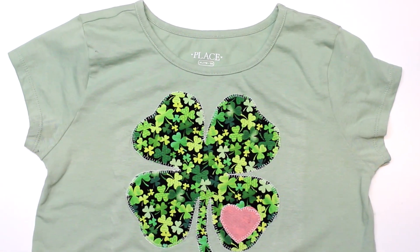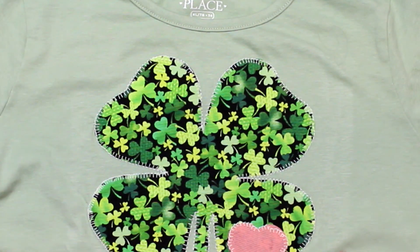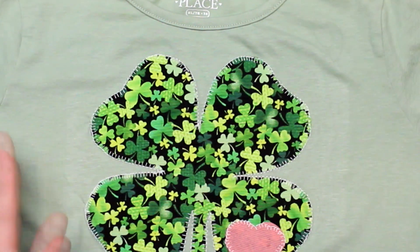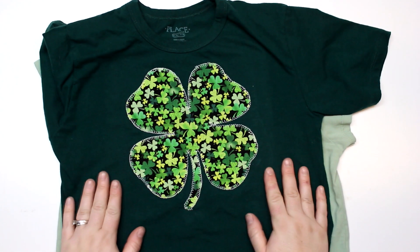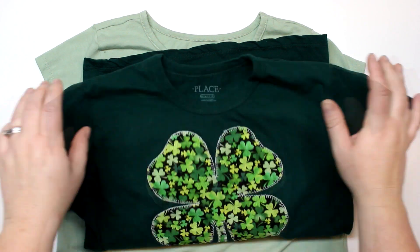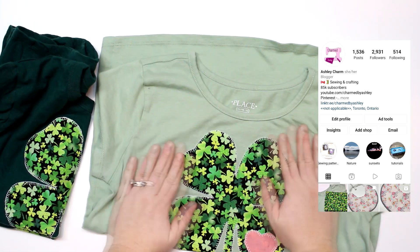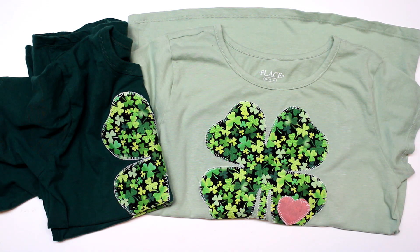And we're done! How adorable is this? I'm absolutely obsessed. I love the little blanket stitch — it just adds a little bit of texture to the clover. I went ahead and did a second one for my son, and I chose not to do the little heart, so this is what it looks like without the heart. Still super cute with the blanket stitch all the way around. I hope you enjoyed this tutorial and I hope you give it a try. Share it over on Facebook and Instagram — I would love to see it. Thank you so much for watching, and I will see you guys in my next tutorial!